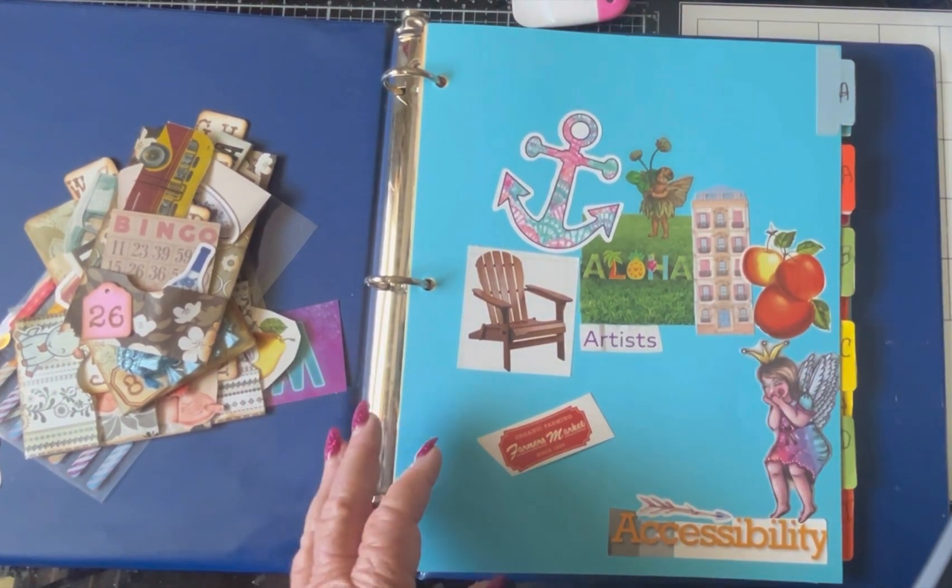Now we're up to C. I have a few for C and D. I have coral, dolphin — that's D — and a cup, pretty cup. Another sticker I can't get off, so I'll just stick it right here. Usually I trim out the edges a little bit, but since I have such bright paper, I figured it's fine. The C page is done. Now let's go to D for Dolphin — it'll fit right in here.